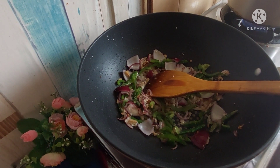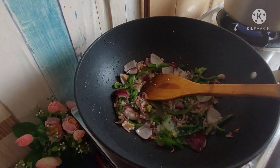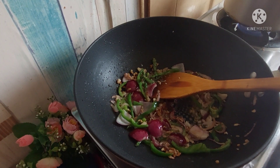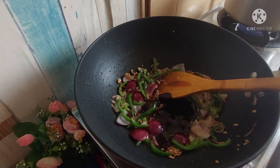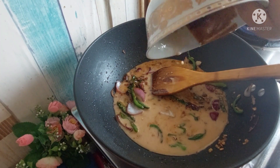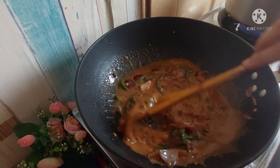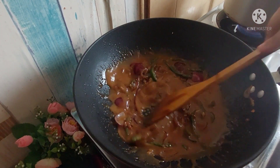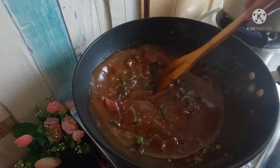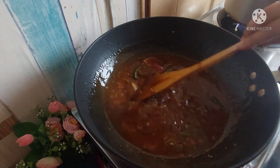We will sauté it on high flame. Now we will add namak. I will add about 1/4 teaspoon of salt and 1/4 teaspoon of pepper powder. Then I will add the mixture of my sauce. And I will add 1 tablespoon of corn flour dissolved in water to make a slurry. You need to adjust the consistency of your gravy, adding as needed, because corn flour thickens it. Add the slurry gradually so you know how thick your gravy becomes.